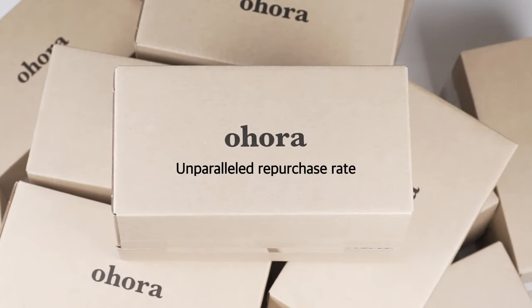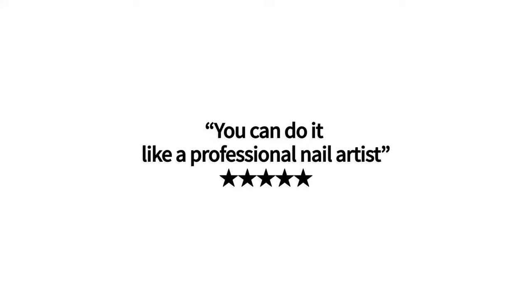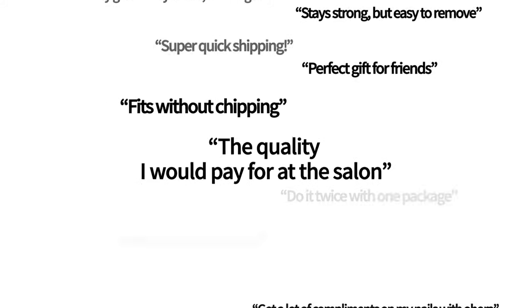Now it's your turn to join us and try Ohura's perfect formula. Check out what our customers say about us. Wait no more! Go to VanityTable.com and don't ever fail DIY nails again!